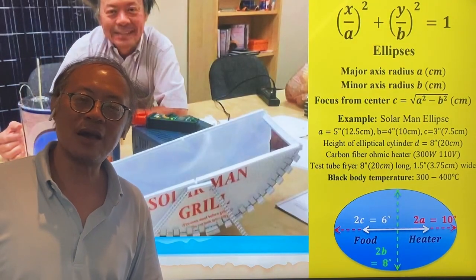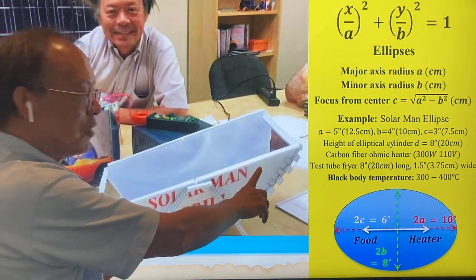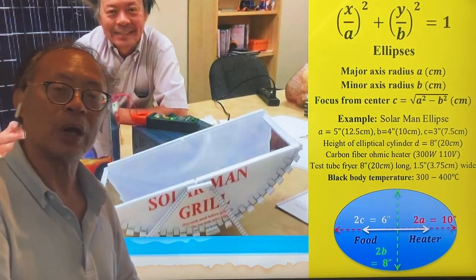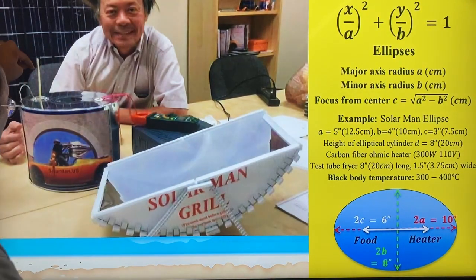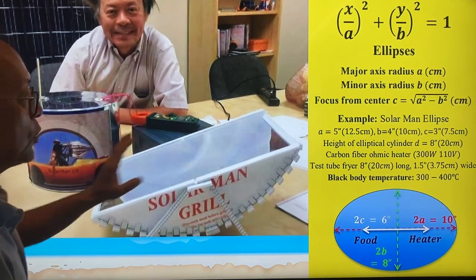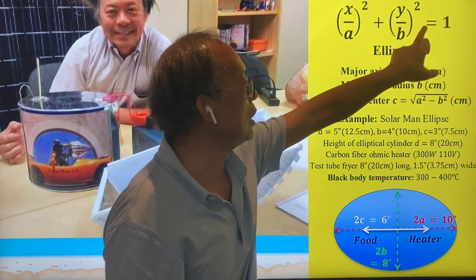As Solarman, I've invented quite a few things for you to cook on. Here is a Solomon Grill. You can place a hot dog in the focus of this parabolic trough and cook the hot dog quite well. Another thing I used to cook the hot dog was to put a skewer on the hot dog and put it inside one of the focal points of this ellipse.